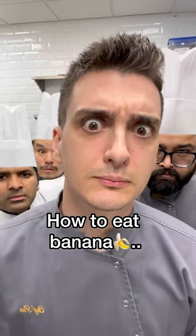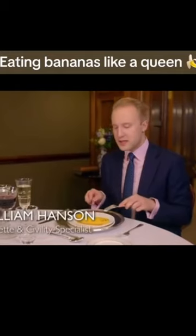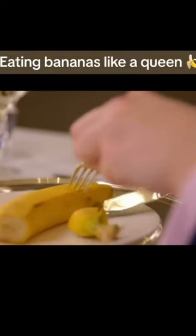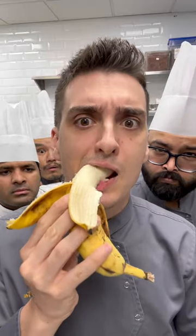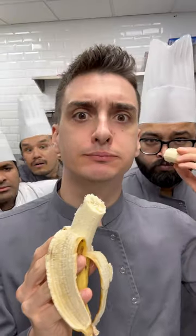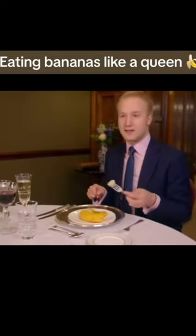This is how the queen would eat a banana. We don't peel it like a primate. Instead, using the fork, we hold it in place and cut off one end. Then we cut off the other end, and then we turn the knife on its side, and I'm prizing it open, and then cut a little bit off, and eat like so.